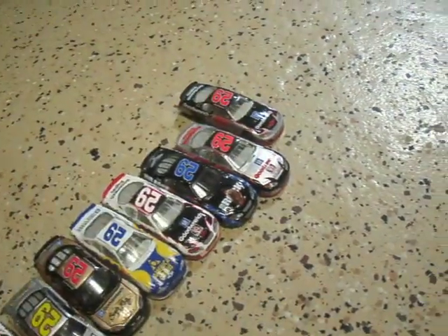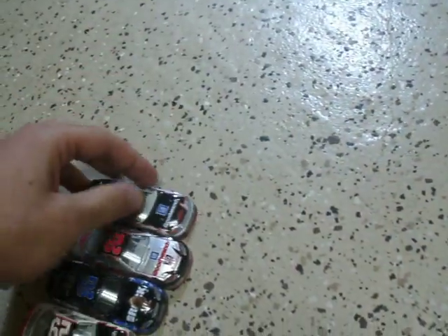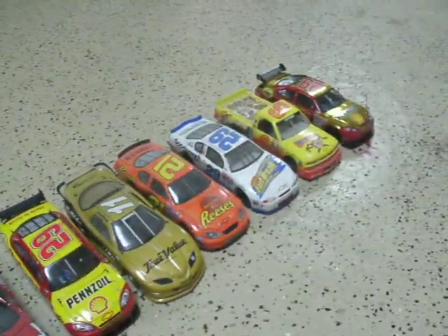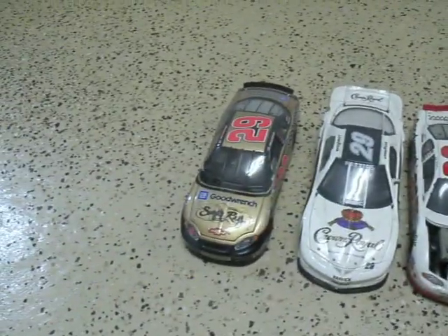He's got his reverse paint scheme for the Good Wrench 20-year anniversary and his regular Good Wrench car. Now over here we've got the 1:24 scale — the smaller version of his cars — and the bigger version of the Sugar Ray.